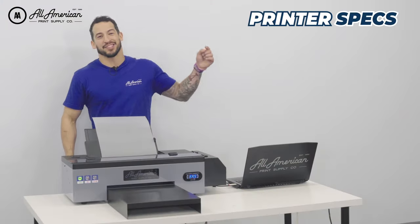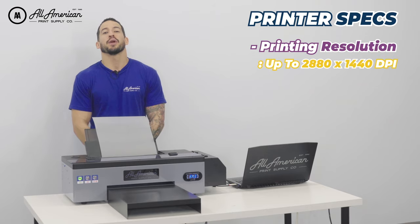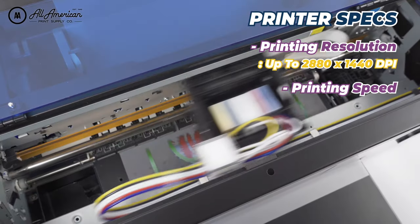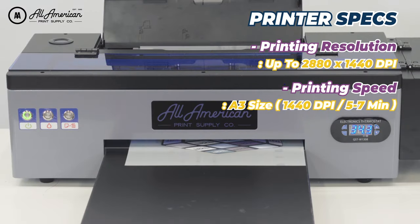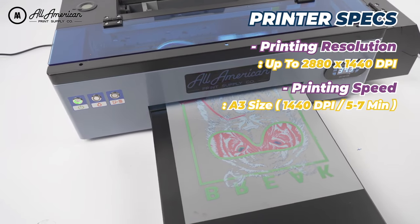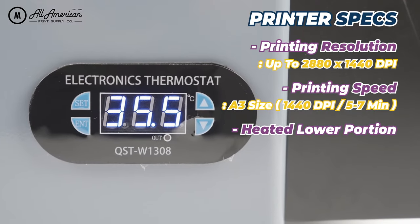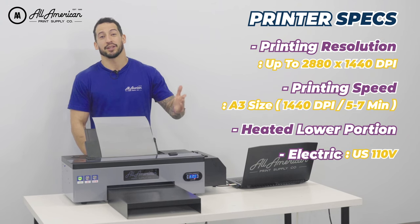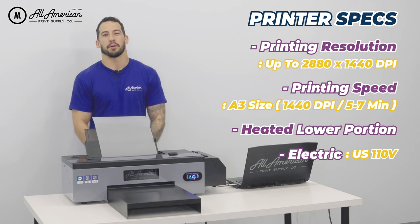I want to touch on some of the specs under the hood. As far as resolution, we can enjoy up to 2080 by 1440 DPI. As far as print speed, on a regular A3 sheet at 1440 by 720 DPI, we can enjoy complete coverage in up to seven to five minutes. The Prestige printer also comes equipped with a heated lower portion that helps prevent the puddling, pooling, or running of direct-to-film ink. This six-color printer system runs off regular US 110V, which gives a lot of flexibility as far as where we're running our prints.